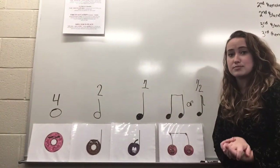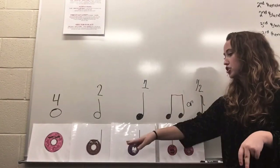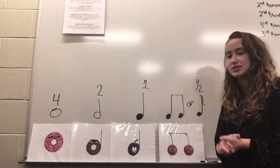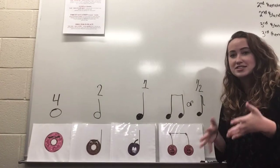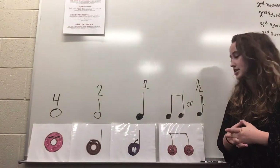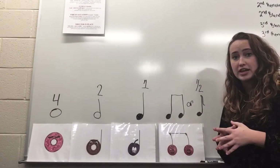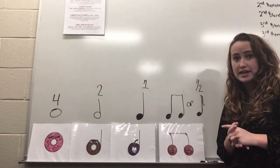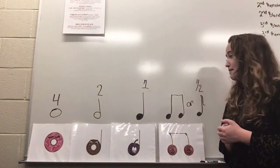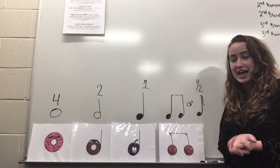Ladies and gentlemen, that is all the rhythms we will do today. I hope you enjoyed this. Getting to know the notes, their names, and figuring out how to put them all together can be tricky sometimes, but I'm sure you guys are doing great. Even if it doesn't quite make sense now, the more we talk about it this year, the more it will start to make sense. If you have any questions, want more practice, or want me to explain it differently, go ahead and reach out to me — I'm happy to answer any and all questions. I hope you had a good day in music class, and I will see you soon.